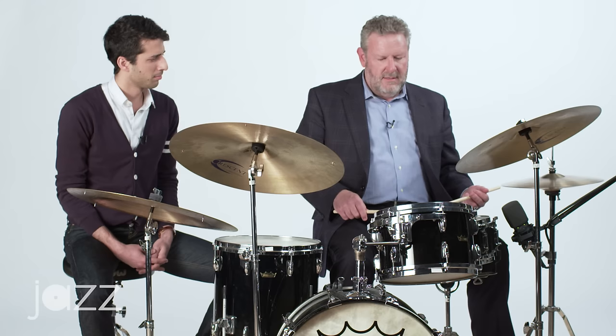What I like to do is take the rudiment — the ratamacue — which is a ruff, which is two grace notes and a stroke, and then a triplet.